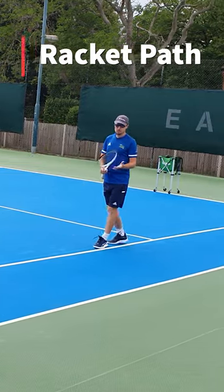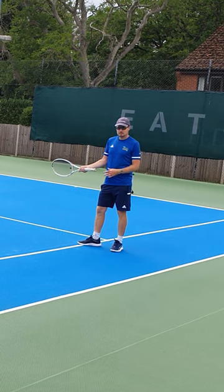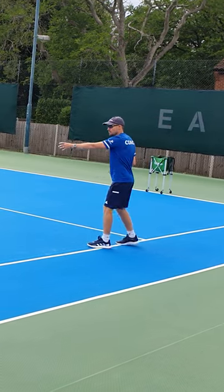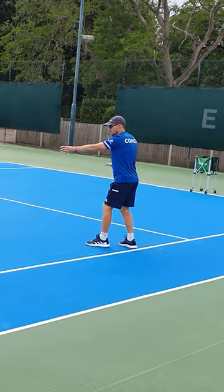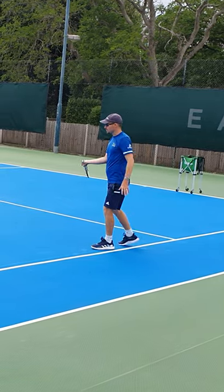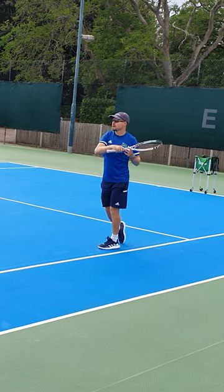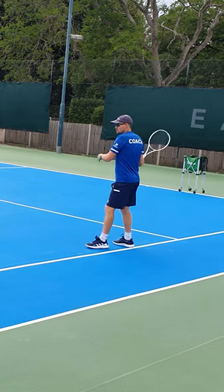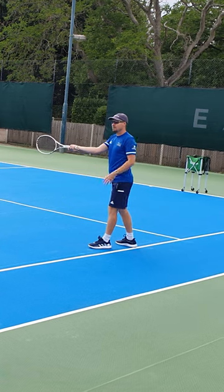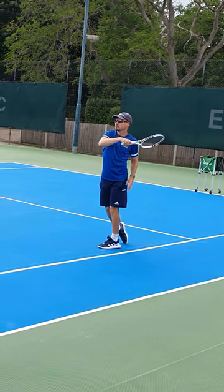What we're going to work on is getting your racket path in the right place. At the moment, say the ball's there in front, you're coming from around behind the ball, coming around out to the ball and then back around this way again. So unless you time it right, that racket's not behind the ball until just before contact and then it's gone.